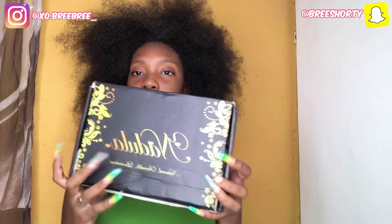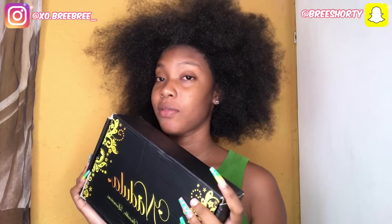Alright guys, so here's the packaging. If I had to rate it out of ten, they would get a full ten. Let's open the box — I don't have a table, so sorry about that.